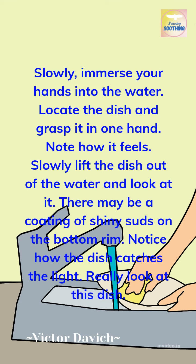Slowly immerse your hands into the water. Locate the dish and grasp it in one hand. Note how it feels. Slowly lift the dish out of the water and look at it. There may be a coating of shiny suds on the bottom rim.